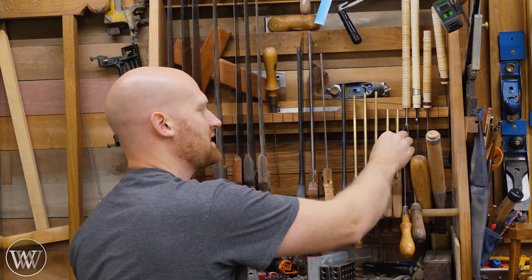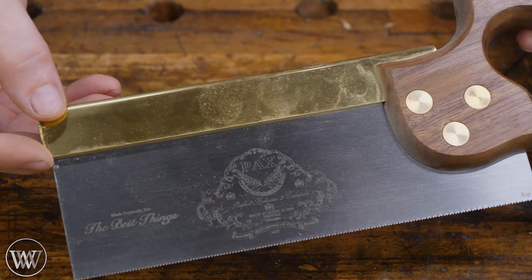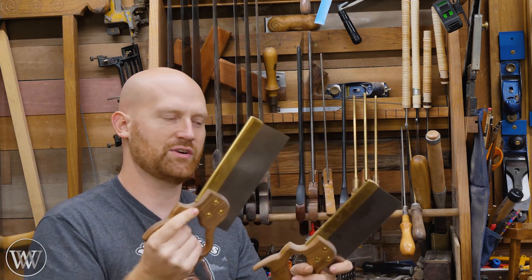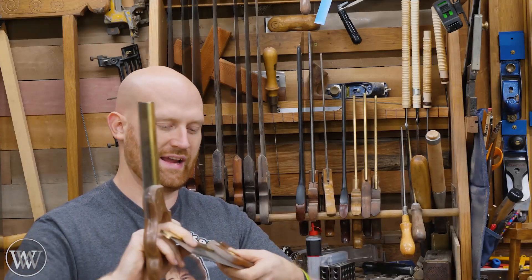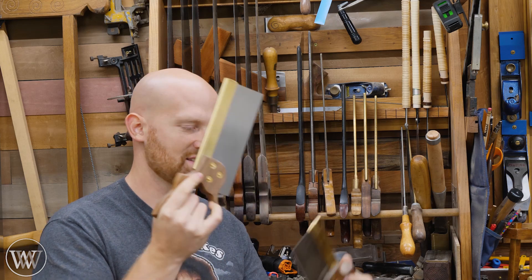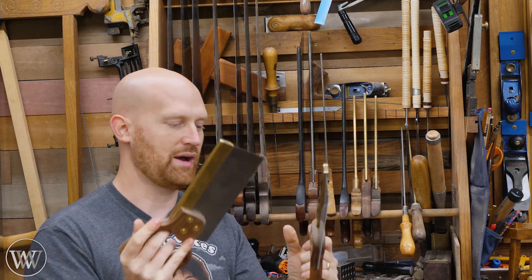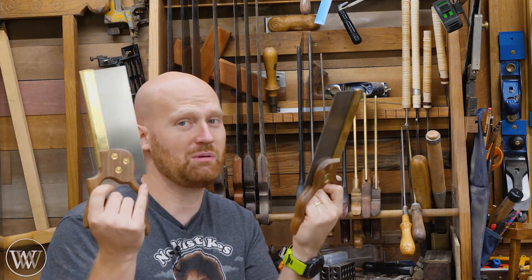Last for the back saws, I have two different Pax saws. These are both classified as dovetail saws. They're a little tall for a dovetail saw, not quite as long as I'd like, and a little bit heavier than ideal, but they're folded back and with a little bit of work on the handles you can actually make these things really nice. They do come with the split nuts so for the price these are phenomenal. You're probably going to want to do some work on the handle to make them more comfortable, but if I didn't have so many other dovetail saws I probably would use these.